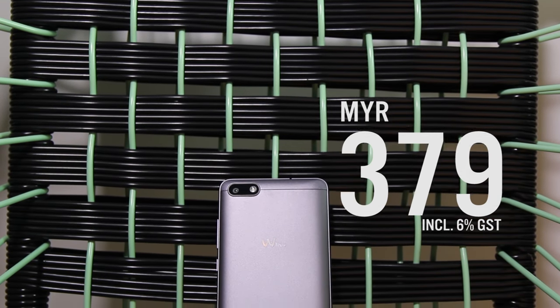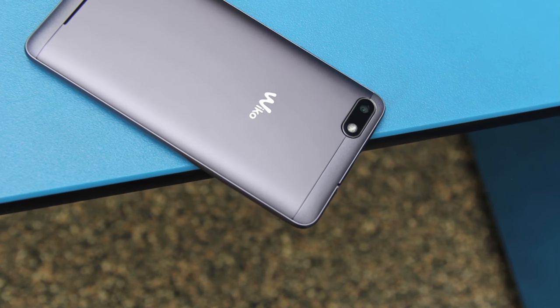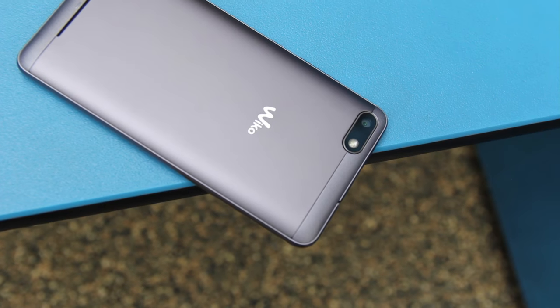The Lenny 3 is priced at just RM379 and is available now. So what do you think?